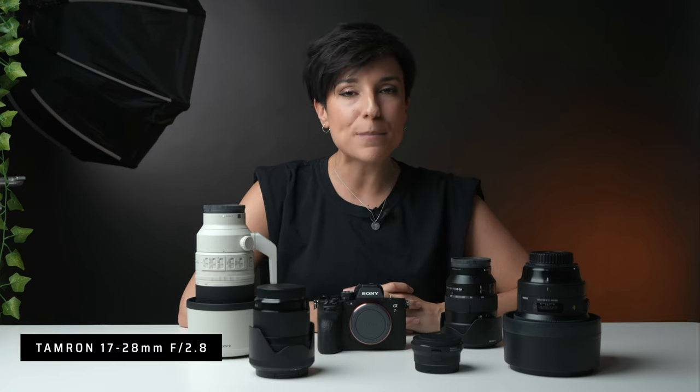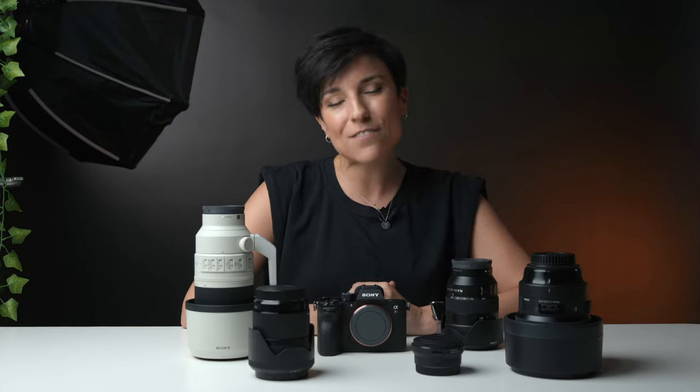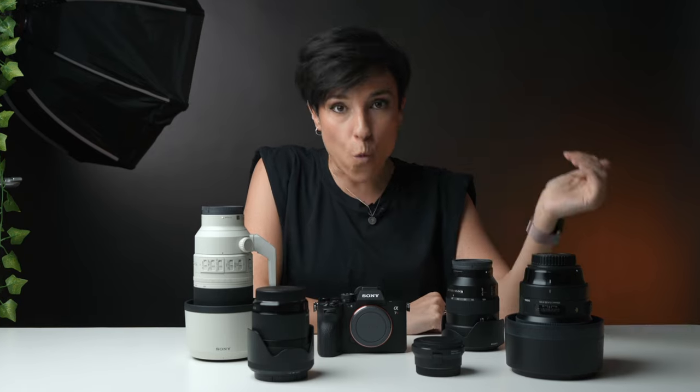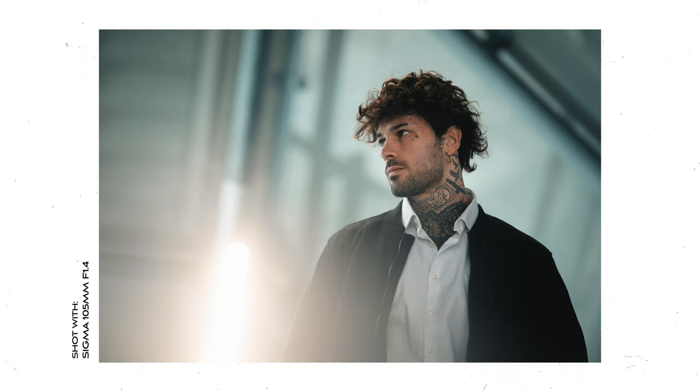I'm recording right now with the Sony A7C and the Tamron 17-28mm, which is an incredible lens for vlogging — my favorite because it's very light. I do have a full video explaining my whole minimalist vlogging gear as a photographer. Another reason I didn't take the 24-70mm G Master is that I already have the 70-200mm f2.8, the 105mm f1.4, and the 35mm f1.4 — lenses that will give me amazing bokeh when I need it. So I told myself: Laura, you can deal with one lens that is f4. And I'm very happy I made that choice.